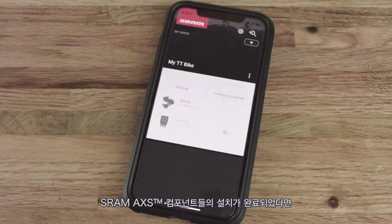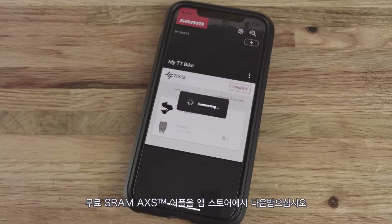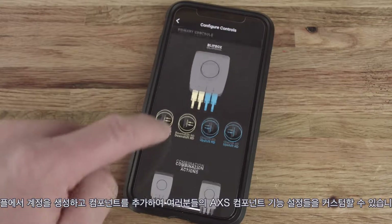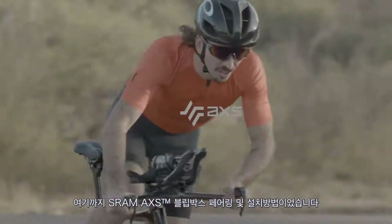After your SRAM Access components are installed and set up on your bicycle, download the SRAM Access app, available for free in the app stores. Use the app to create your account, add your components, and customize your SRAM Access experience. This concludes the SRAM Access Blipbox Pairing and Installation video.